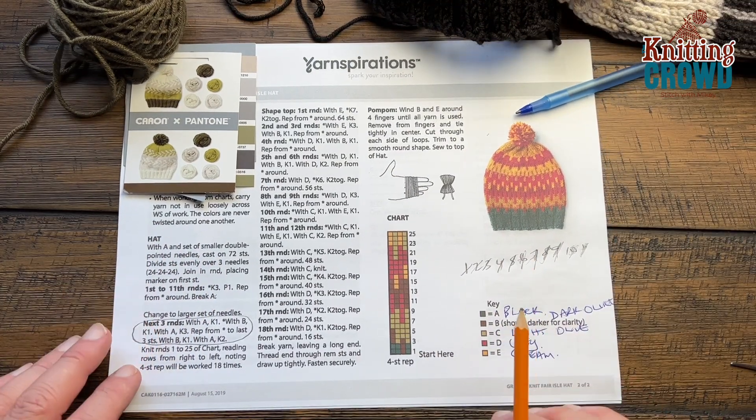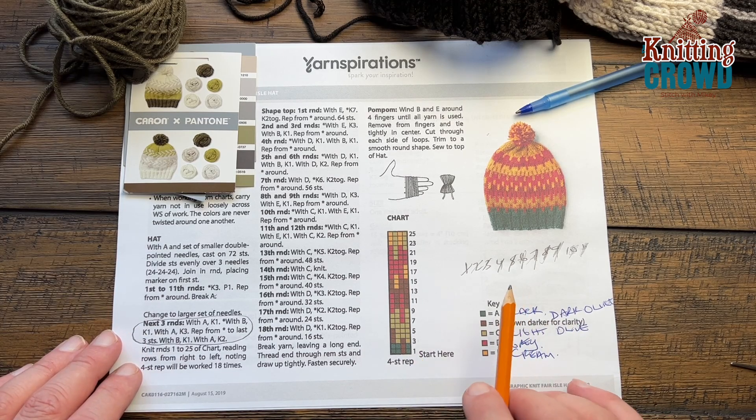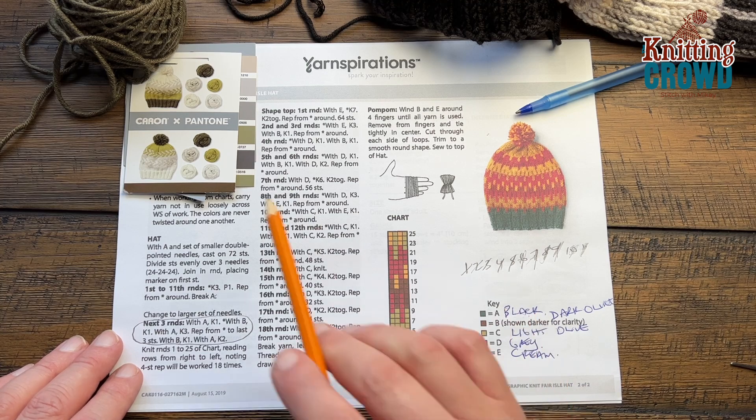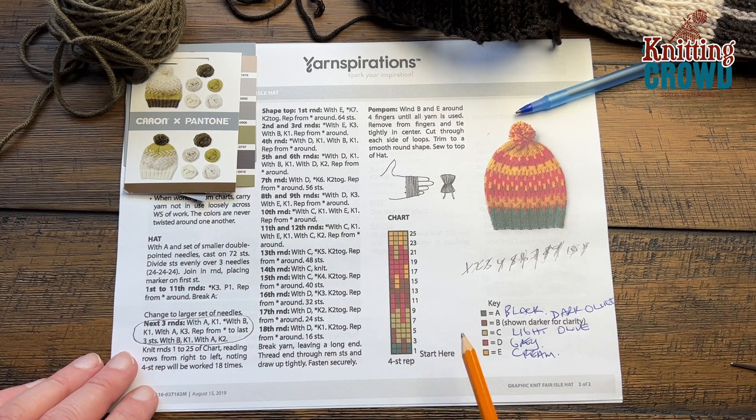You need to download this chart if you want to follow along, because I'm just going to show you how it's done and then you can do it on your own. I took my Caron & Pantone — the black wasn't part of the original colorway but I pulled it from another braid — and then the other four colors from the same braid. I stapled it out so I can always reference it.